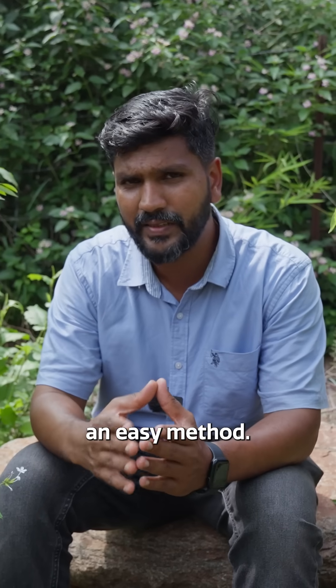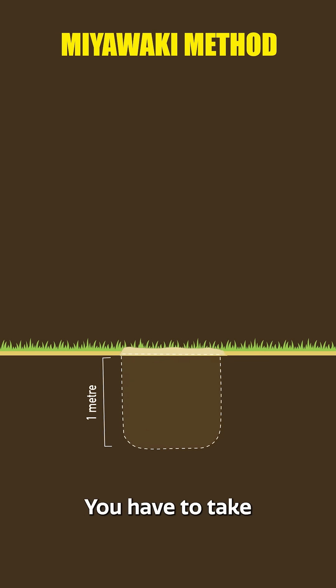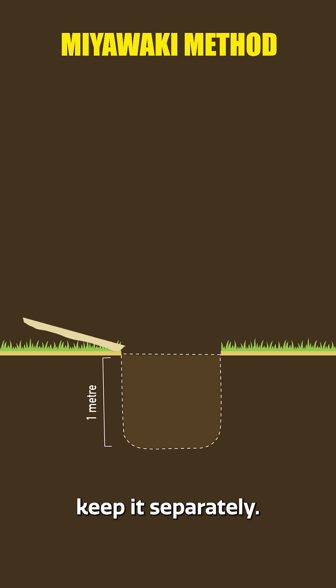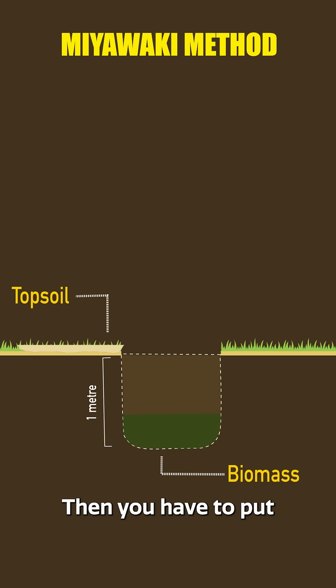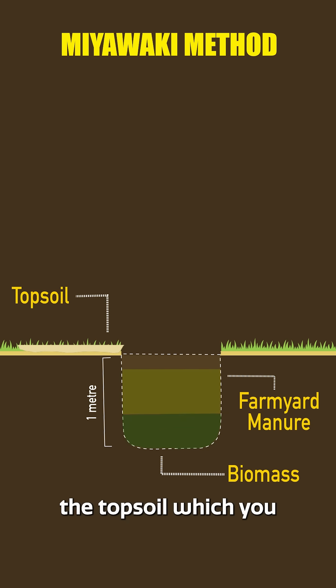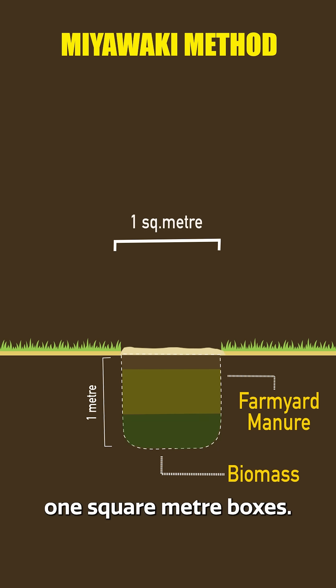It's a very easy method. You take the soil out to one meter depth, keeping the topsoil separately. Fill the first layer with a lot of biomass — if biomass is not available, you can add coco peat, though it's a little expensive. Then add a lot of farmyard manure, and finally refill with the topsoil you kept separately, making one square meter boxes.